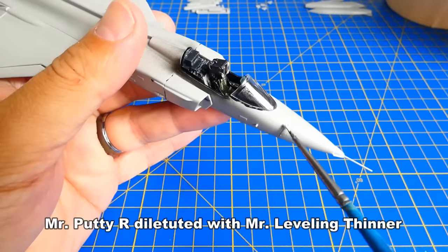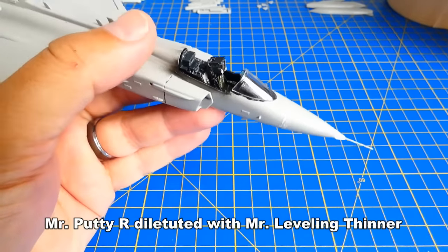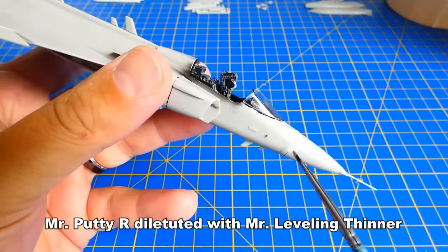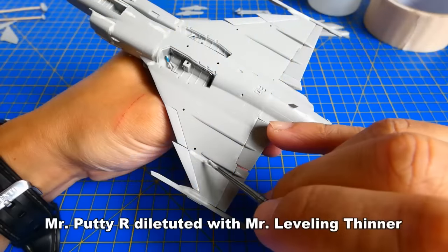Let's fill all visible gaps with putty. I dilute the putty a little bit with a misty color thinner. This way you can add the diluted putty with an olive paintbrush. Working with diluted putty is much faster and more effective.